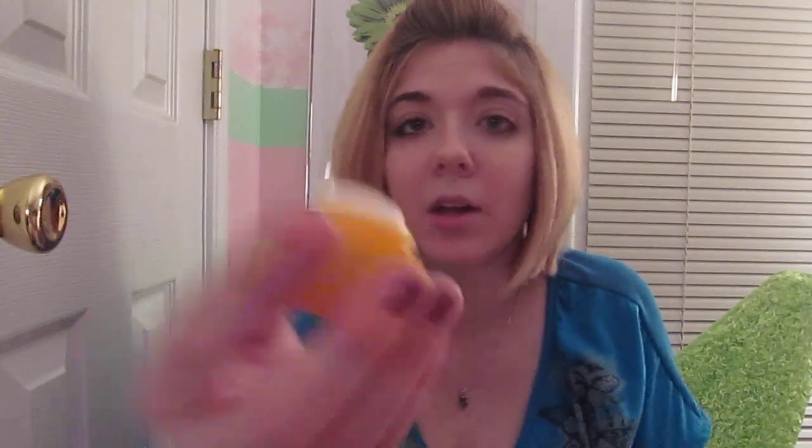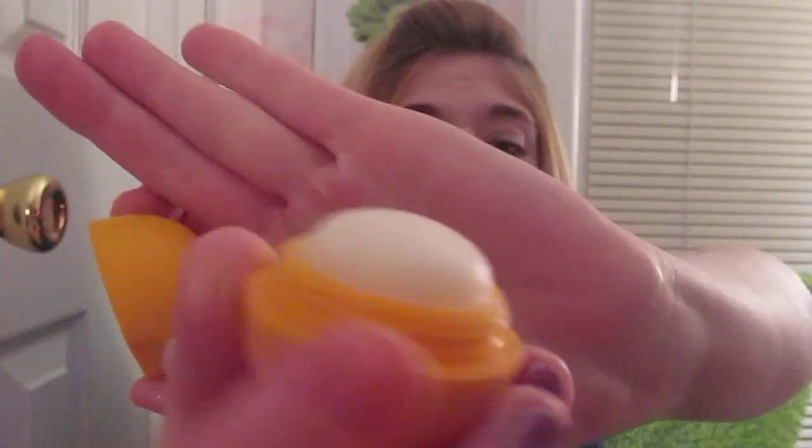And lastly, my EOS lip balm is definitely getting down there too. Sorry, that was my phone — I told him not to text me while I was filming. So yeah, that's my Project Pan update. Thank you.